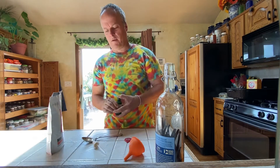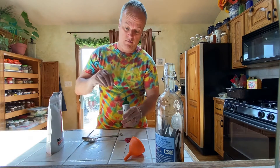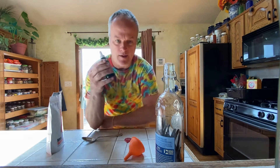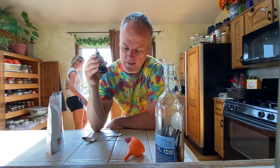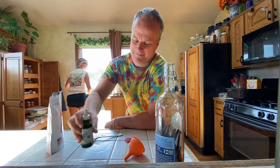It might take a minute, but believe it or not, it does work. Put your little lid back on there. For about a buck, maybe less, and that much stevia — I'm going to guess a dollar — so we're talking $2 per bottle to make it yourself. And it's every bit as strong as what you get in the store. That's how you make your own stevia extract. Hope that saved you some money!